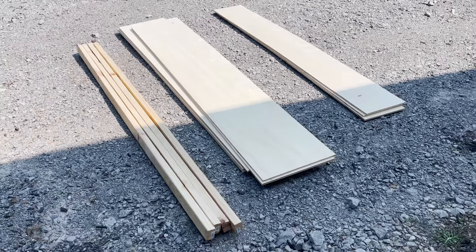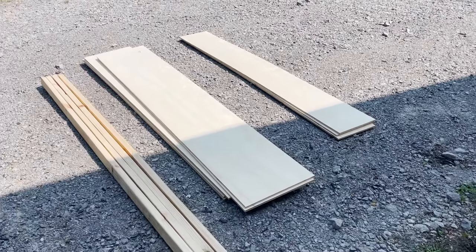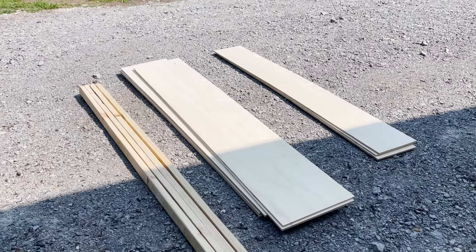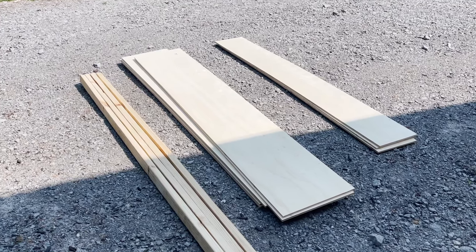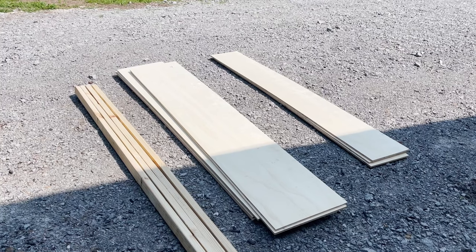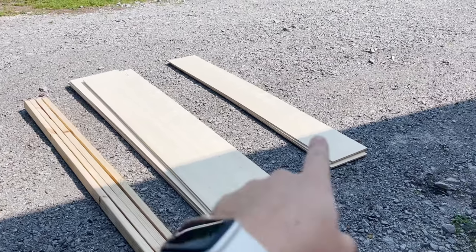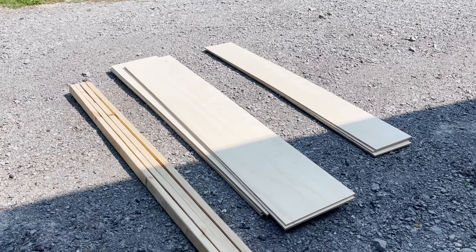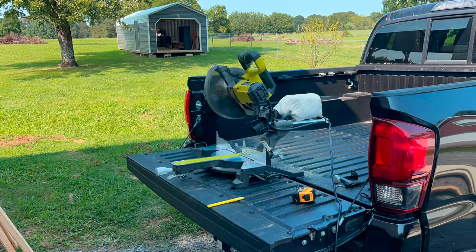I just got back from Home Depot. I got four 2x3x8 boards and three sheets of plywood. Here's a tip: if you don't have a table saw, it's much easier to have one of the Home Depot employees cut the pieces down for you. If you're doing a project with sheet plywood, just measure before you go and have them rip the sheets down. I needed 17 and a half inches for my shelves, so I had them rip the plywood to that width. For the first step of these floating shelves, I'm going to use the 2x3x8 boards to build the frame, then show you how to install them in the closet.